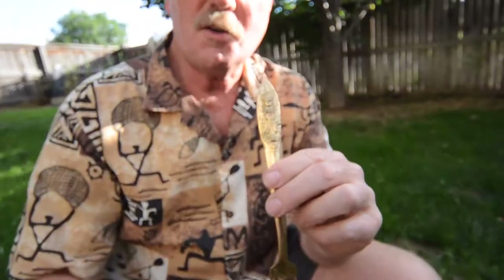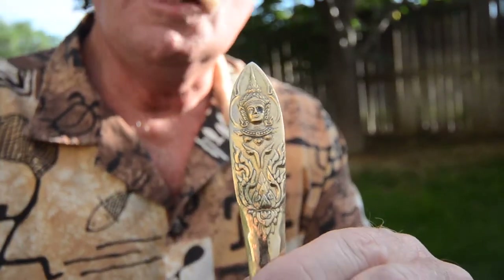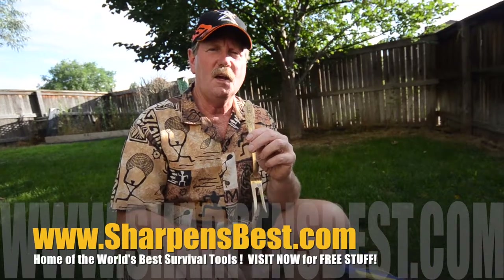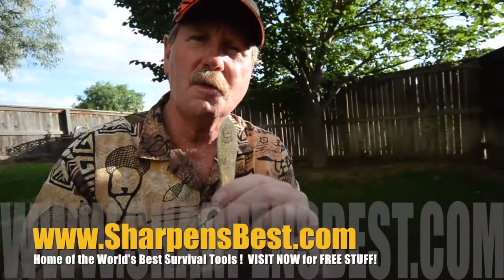We found this vintage flatware set at a rummage sale. It appears to be all there — there's a lot of pieces, maybe a hundred. If you know what this is and where it came from — the ladies thought Thailand, Vietnam, the Orient, India — get ahold of sharpensbest.com because we'd sure like to know. This is Brad, sharpensbest.com. Take care, we'll see you later.